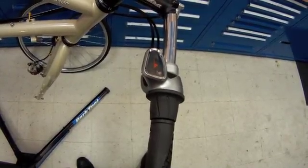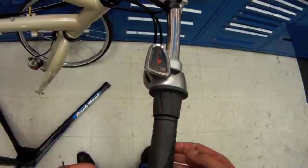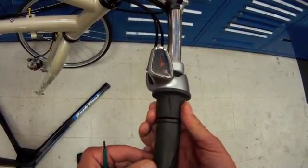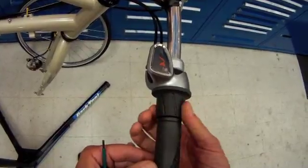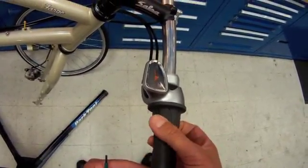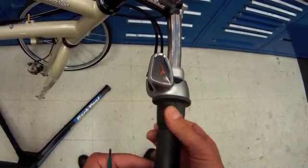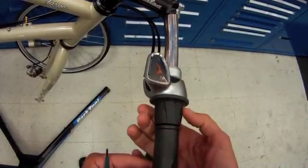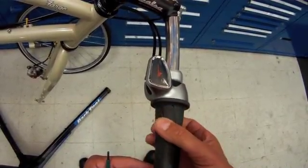We will now look into the shift lever of the NuVinci system. The cables are a pull-pull type cable. The indicator is quite clever — we have our cyclist going up a hill at low gear, with gears getting higher and higher until our highest gear.